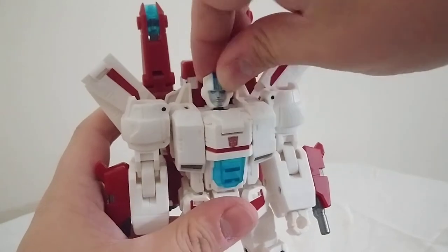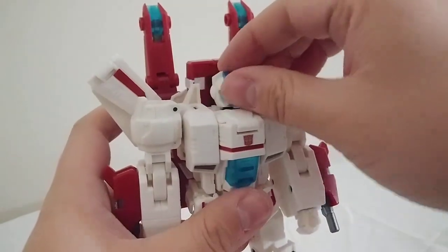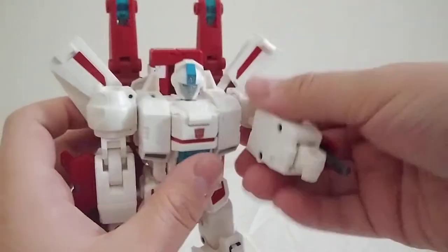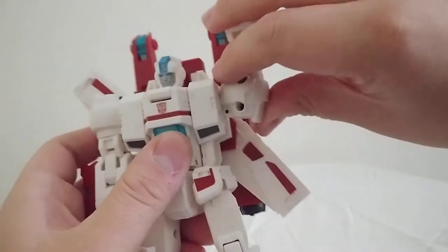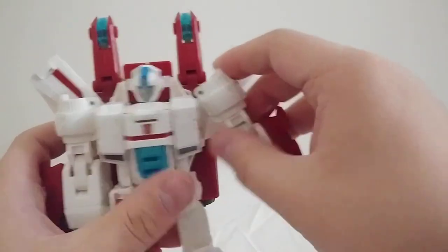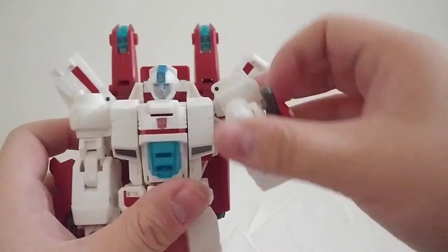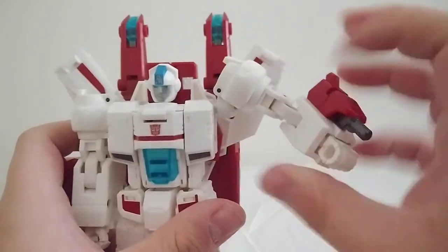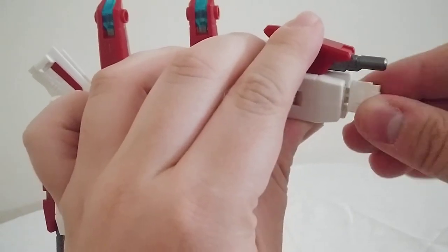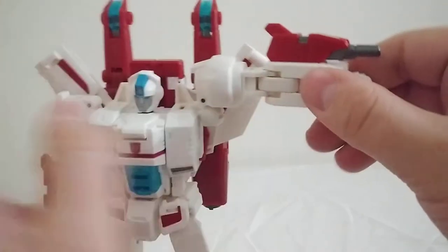As far as articulation goes: the head is on a ball joint, so you can look up, down, and all around. Shoulders are on a ball joint so they can do a full 360, but the wings will get in the way unless you angle them all the way down. They do go in and out on a hinge. There is bicep rotation, a double-jointed elbow for full bend, and wrist articulation — though due to the hand gimmick you have to pull it out a little bit for the hand to rotate all the way around.